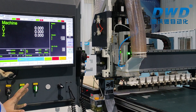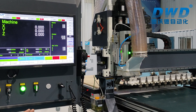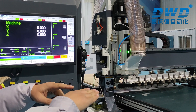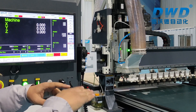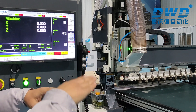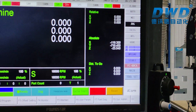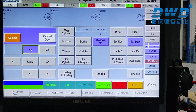We need to start setting the height of the loading table, because the loading table will automatically move up and there is one sensor to limit the height. Before we run the machine loading and unloading, we need to set the height. First, we choose jog mode, then we press the main button to move the Y-axis back.